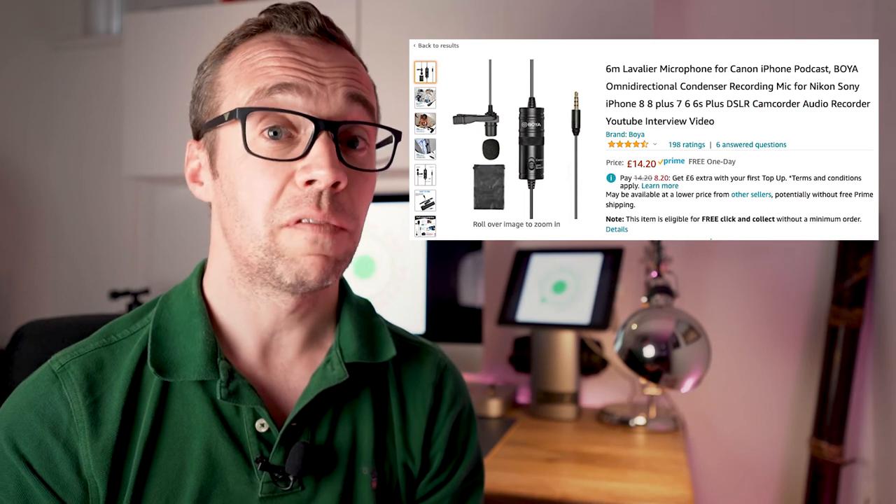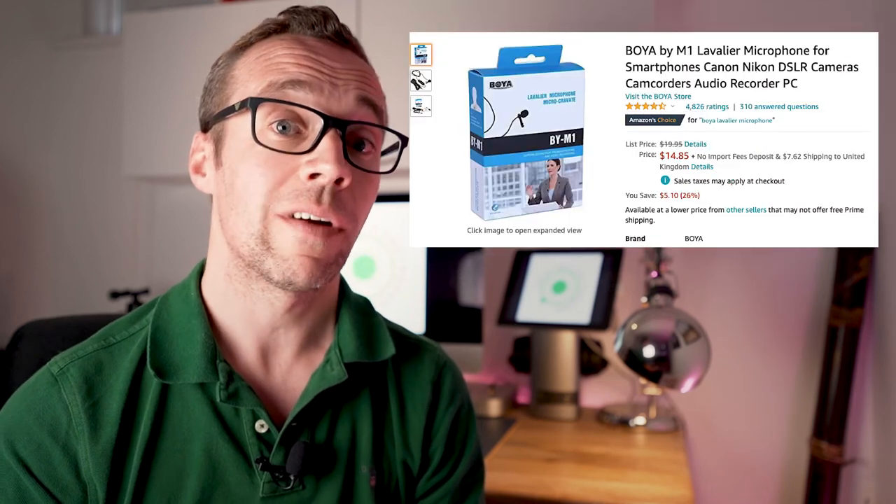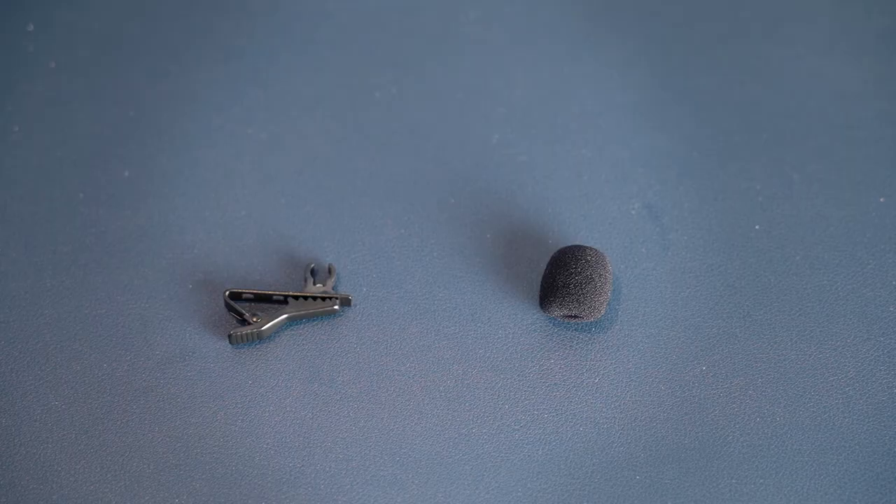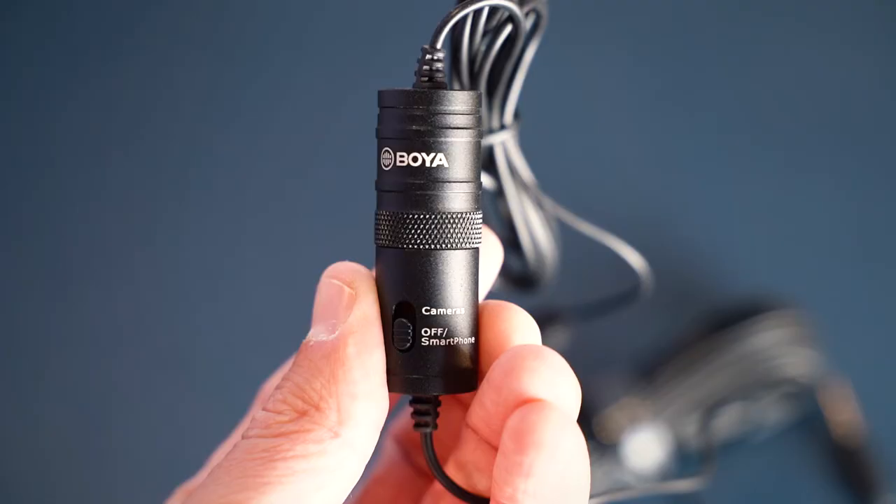My lavalier microphone is a Boya BY-M1, and these can be picked up for around £14 here in the UK or $14 in the US. That's an amazing price when you consider the versatility and quality this little microphone provides. It comes with the clips you need to attach it to your clothing, a little shield to prevent wind noise or sound distortion, and a little faux leather bag. The real kicker is that it can be used either directly with the camera or plugged into an external recording device including a mobile phone — that kind of flexibility at this price point is awesome.